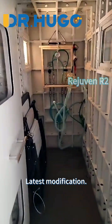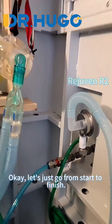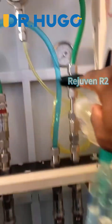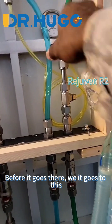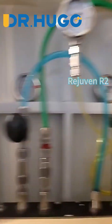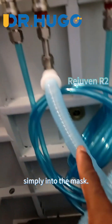Latest modification: updated the control panel — more simple. Let's go from start to finish. Oxygen comes in from the interface, wraps around, comes up green. Just simply on and off. Before it goes there, it goes to this gauge for the oxygen pressure. Then it comes around simply into the mask.